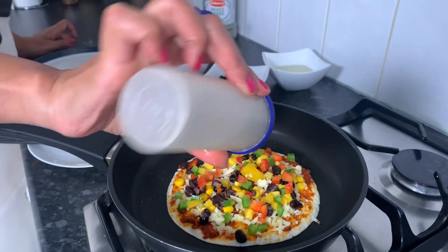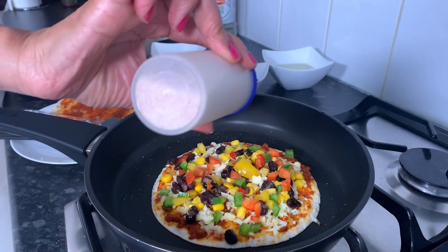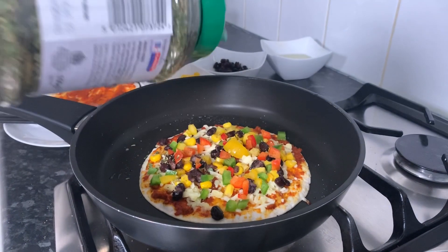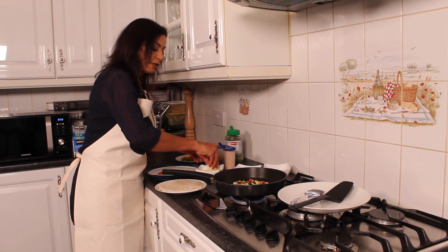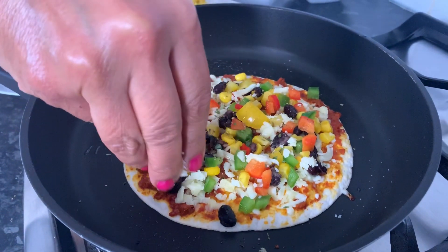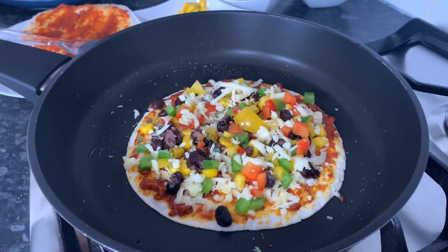Sprinkle some pepper and some salt. A bit of mixed herbs. Then sprinkle a tiny bit of cheese on the top, because you want the top tortilla to stick to the melted cheese to avoid it getting separated.